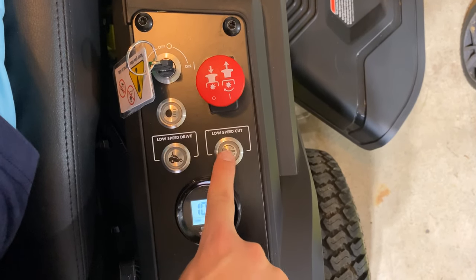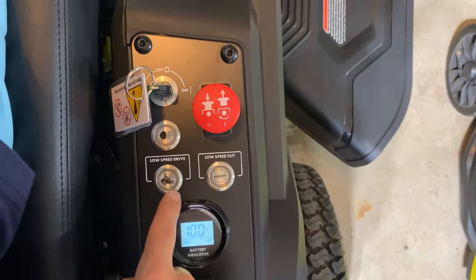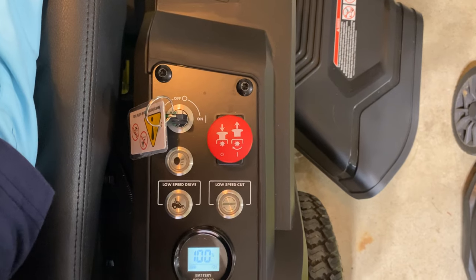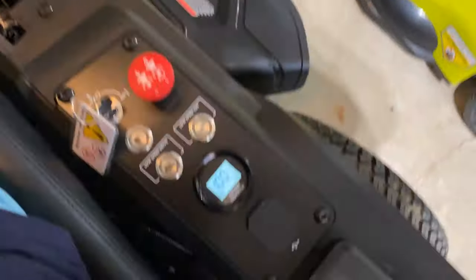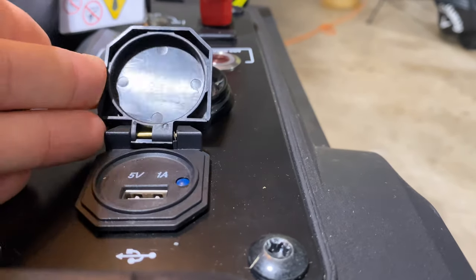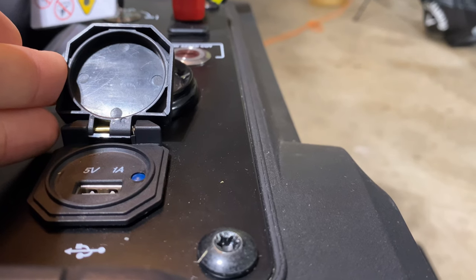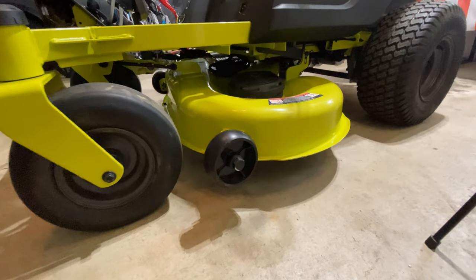Low speed drive, low speed cut. When you turn this bad boy on it's ready to go — high speed, everything full throttle. But I do a low speed drive because I'm not trying to go 69 miles an hour. Even though we're in my garage I could turn this bad boy on without thinking about dying. God dang, do you even see what's going on here on this control panel? You can charge your phone and your iPad with this mower. Ain't no Cub gonna mow your lawn and let you watch some videos at the same dang time. Ryobi's got you hooked up with a 42-inch deck.